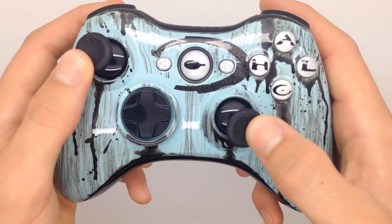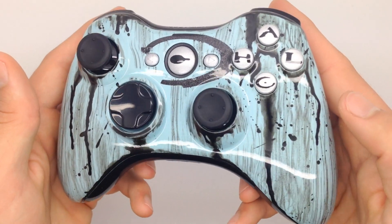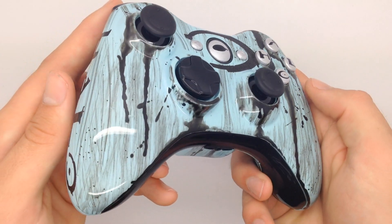I absolutely love how this controller came out and I'd love to hear what you all think about it as well. Please leave a like, favorite, and comment if you enjoyed this video.